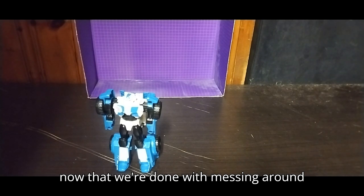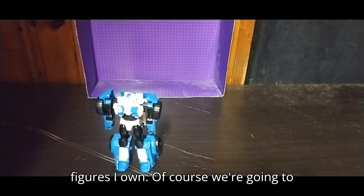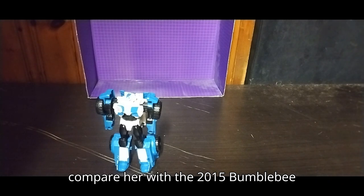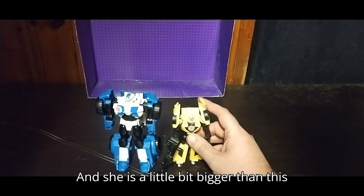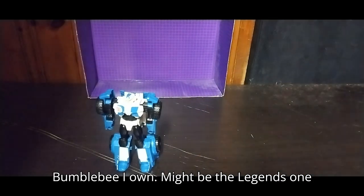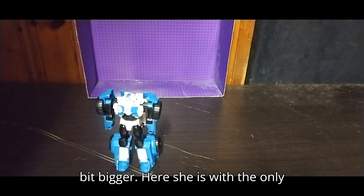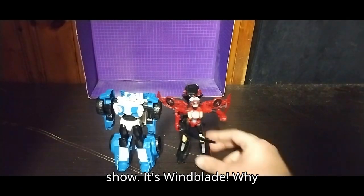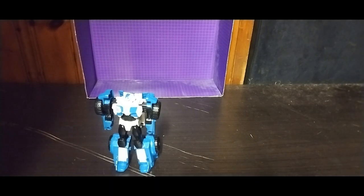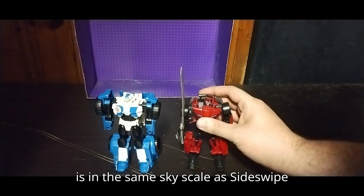Now let's compare her with some other Robots in Disguise figures I own. Of course we're comparing her with the 2015 Bumblebee from the same series — she is a little bit bigger than him, might be the Legends scale or something scaled up a bit bigger. Here she is with the only other female bot in the show, Windblade. And of course her fellow Autobot Sideswipe — she is in the same size scale as Sideswipe here.